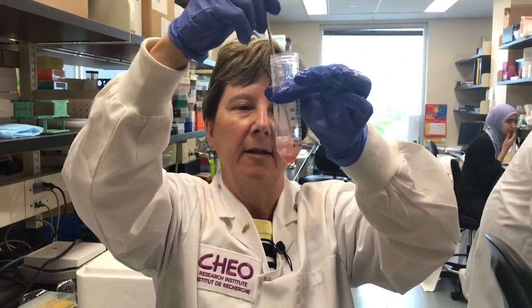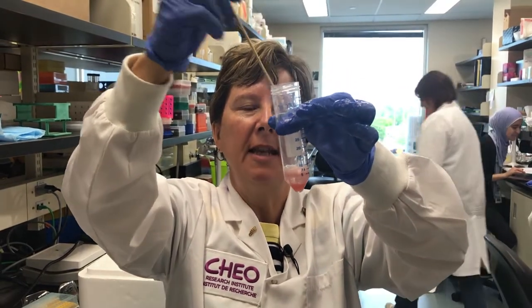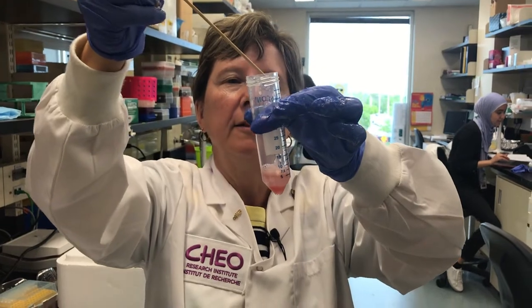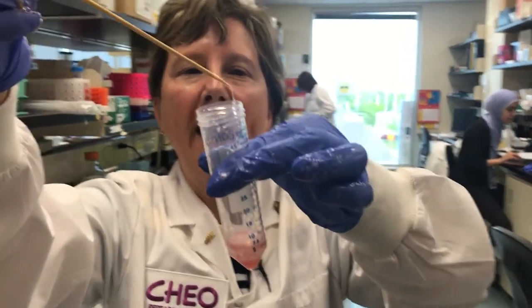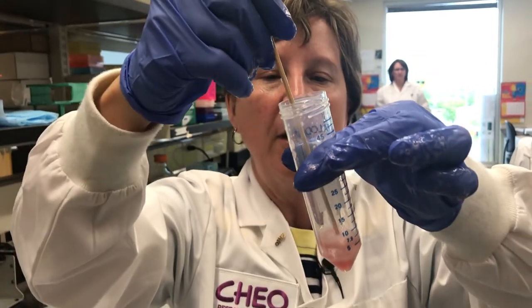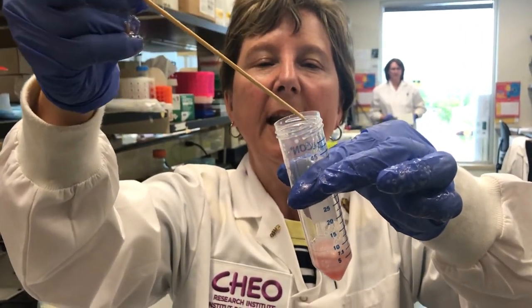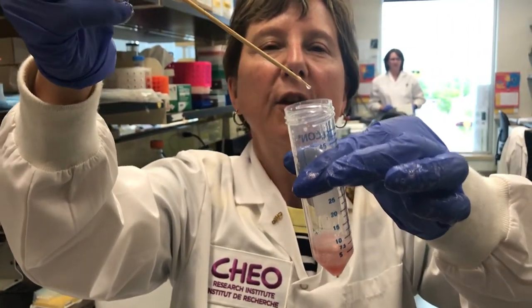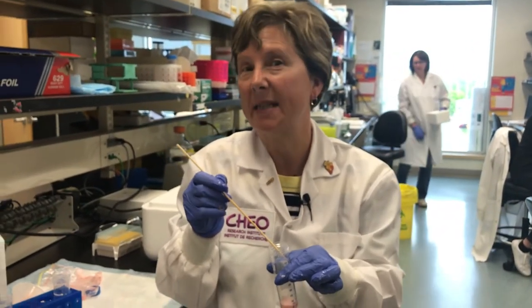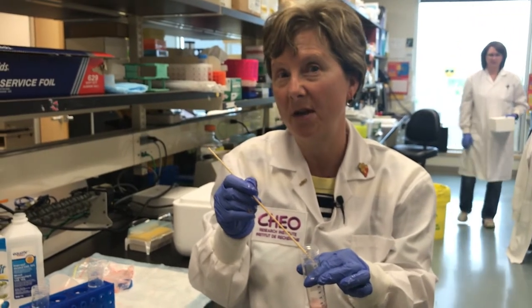You can see that there's some gooey stuff in the middle, in what they call the interface, and that is the DNA. This gooey stuff that we're pulling up — just like that — that is DNA. There's enough DNA in one human body that if we could stretch it out from one person, you would have enough DNA to go to the sun and back 600 times.